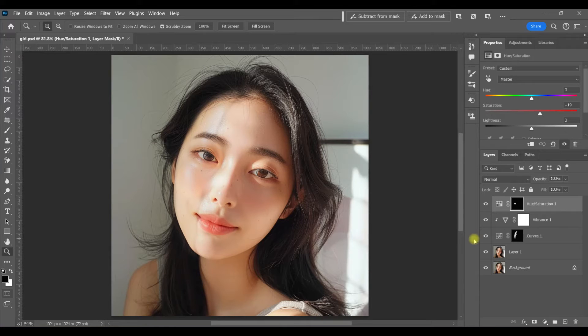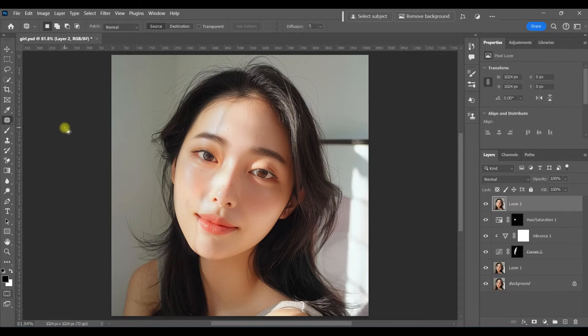Now let's tackle that line, and to do that we're going to use the patch tool. With the patch tool, you do have to combine all of the layers below by making a stamp visible layer. To do this, hit Ctrl+Alt+Shift+E, and that combines all of your layers into one. The patch tool lives in with the healing brush tool and the spot healing tool, just in case you can't find it.